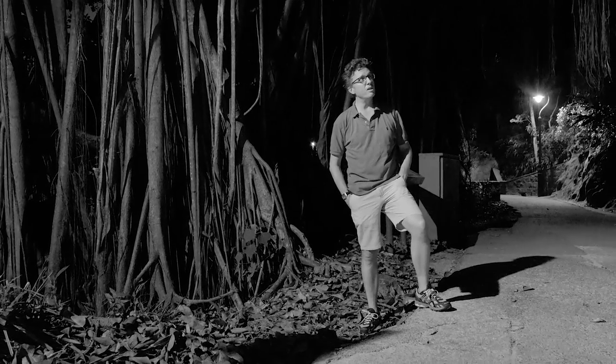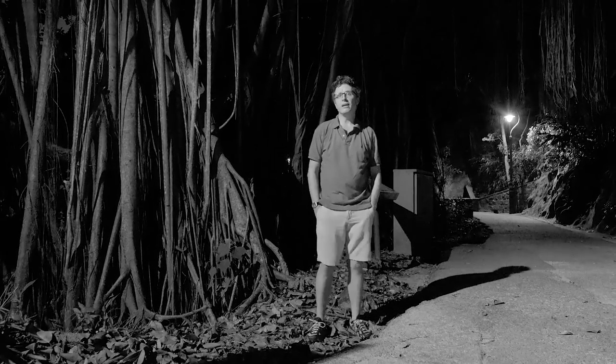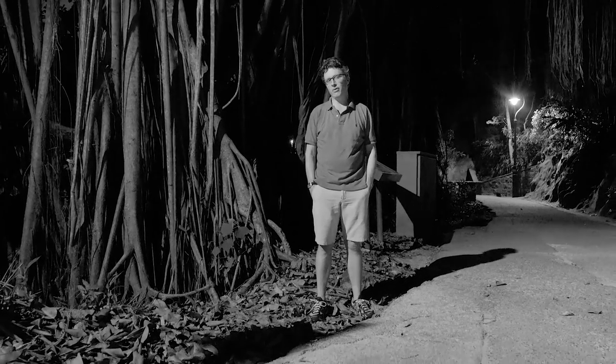I've tried to photograph this tree for about 20 years now. I've come up here all times of year, all times of day, and it's proved very difficult. It occurred to me that I could actually light these kinds of India Rubber Trees, shoot them at night, isolate them from the background, and finally be able to see the wood for the trees.